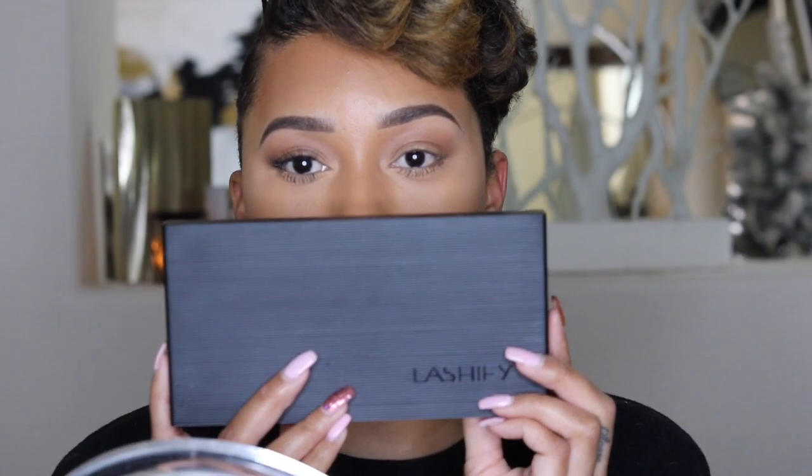Hey guys, it's Kami here and welcome back to my channel. Today we're going to be talking about lashes and lash extensions. I received Lashify lashes for my birthday and I thought I would show you guys how I apply them. I also already have a video out on how to apply individual lashes — that video is a lot more in-depth. This is just going to be a quick video on how to apply these Lashify lashes.